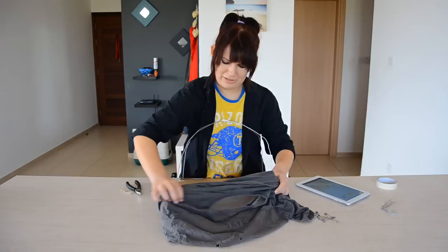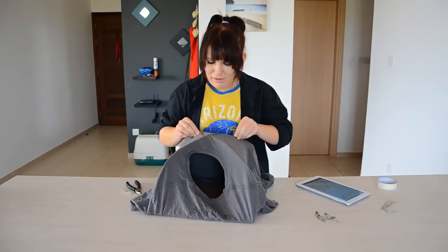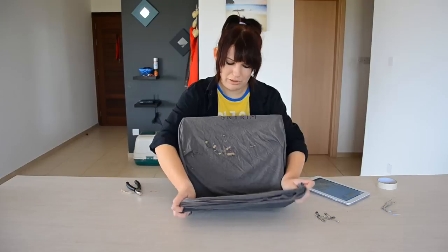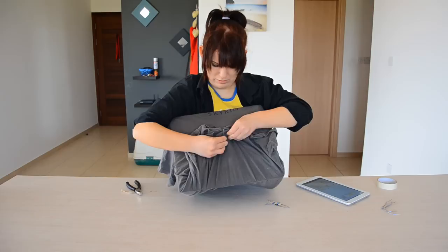Next we come to the finalisation of the tent, and that is adding the t-shirt. You kind of have to dress the frame, I guess. Just pull it up and over. A little bit awkward, a little bit fiddly — not too bad though. There we are, just pull it into place and make it nice and tight.